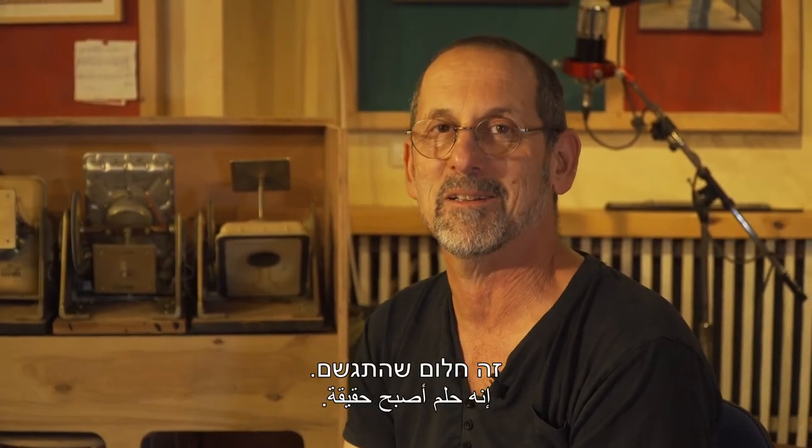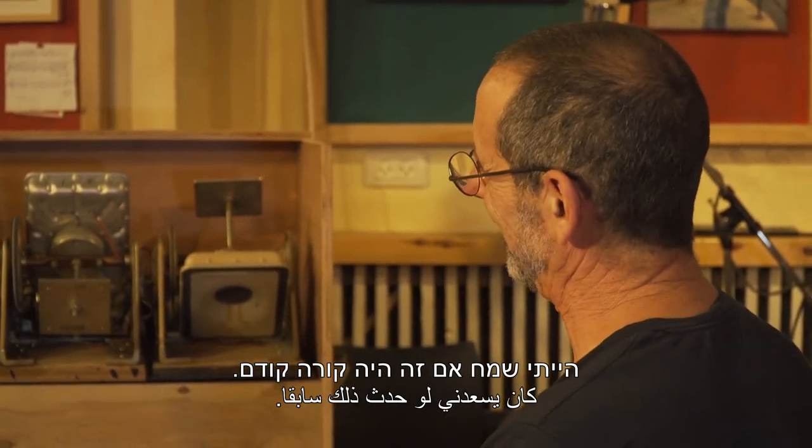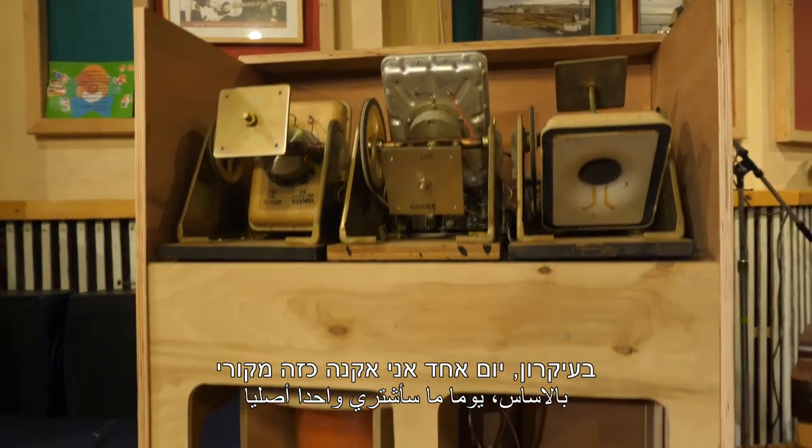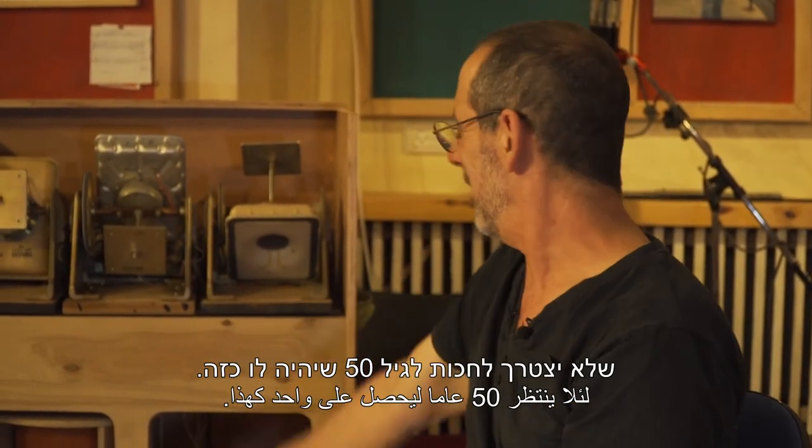It's a dream come true. חלום שהתגשם. חבל שבגיל כזה, הייתי שמח אם זה היה קורה קודם. בעיקרון יום אחד אני אקנה כזה מקורי, ואז אני אתן את זה לאיזה ילד שלא יצטרך לחכות לגיל 50 שיהיה לו כזה.